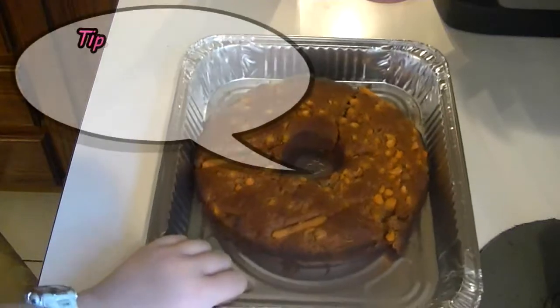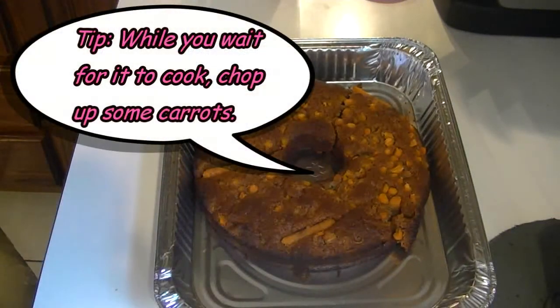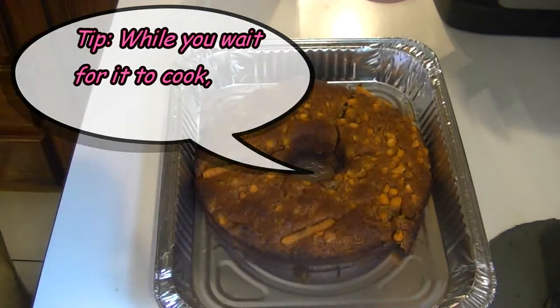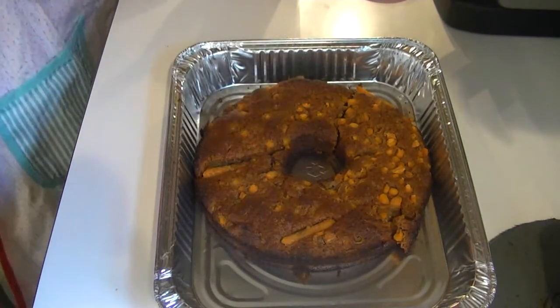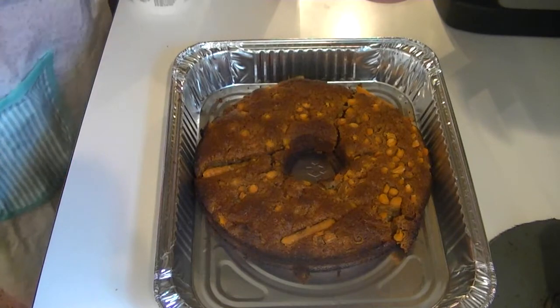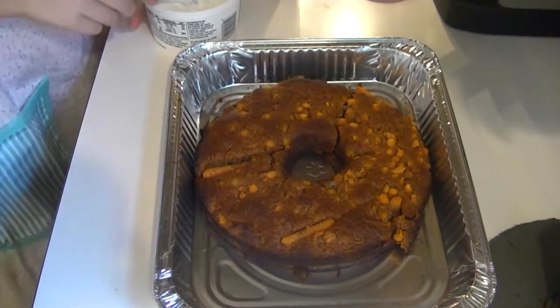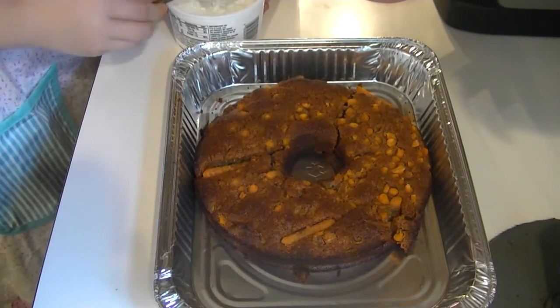We took it out of the oven and put it in a tin pan and now we're going to ice it. As you can see it cracked a little and it got a little burnt, but I don't think the dog really cares about that. One half I'm icing with cottage cheese because that's what one of my dogs likes and then the other half is going to be with peanut butter.